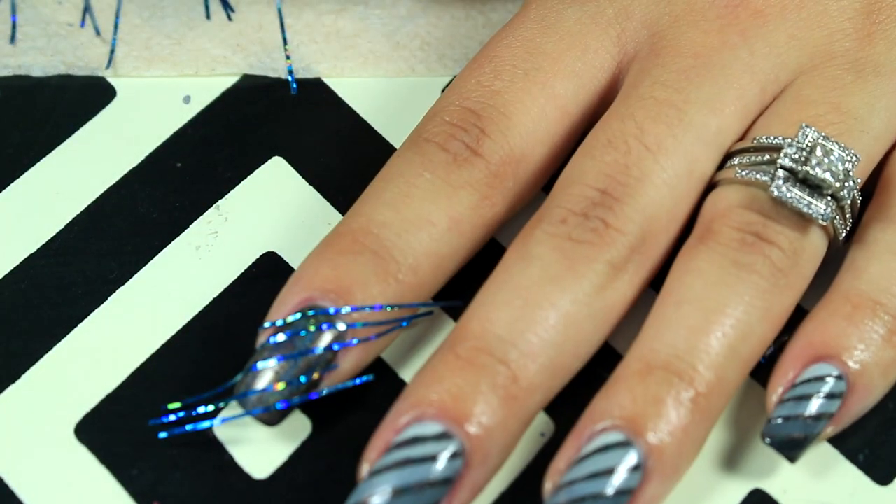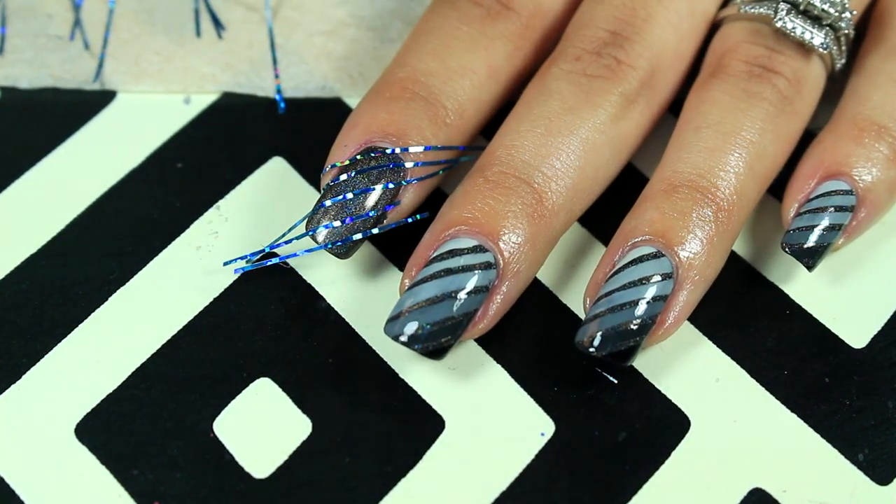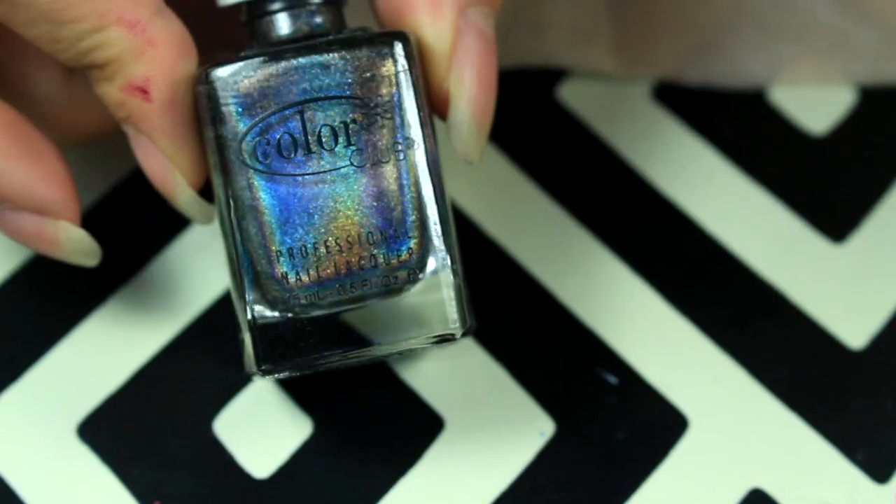I haven't done a tape manicure in a while so I wanted to go ahead and do that one. For the base color I have Color Club Beyond, which is a black holographic.